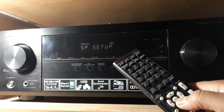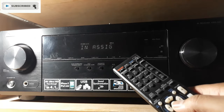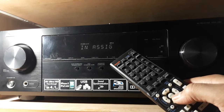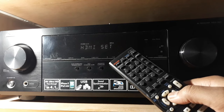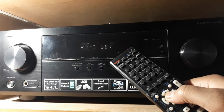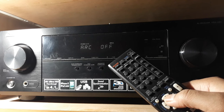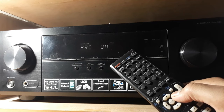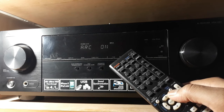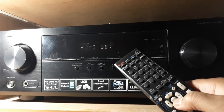The speaker setup is done. Now there's input assignment — if you want to give a name to an input, do it here. Next is HDMI setup. If you are using HDMI, press enter and you'll see ARC is off — ARC means Audio Return Channel. If you want it, you can turn it on by pressing the right or left button. If your receiver is connected to a TV, the ARC function means turning on the TV will also turn on your receiver.